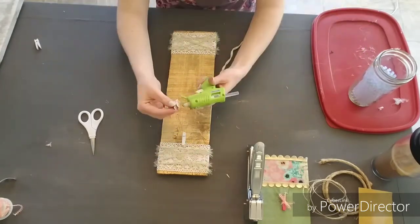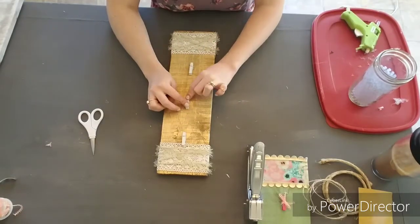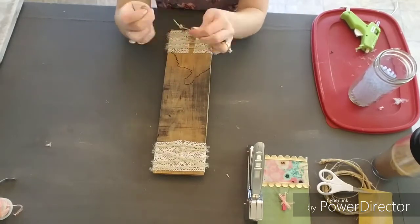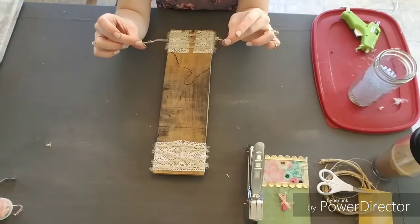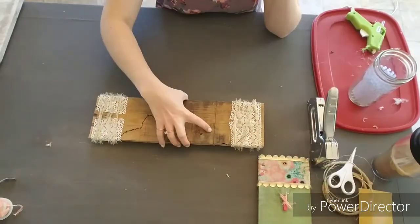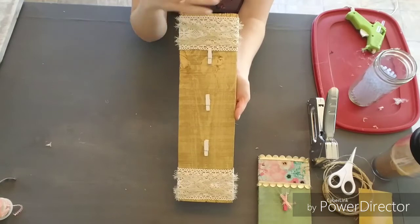After doing that to both sides, I'm going to hot glue the clips down just like I did before — just eyeballing them, but feel free to measure if you want. Now we just need to make our hanger for the back and I'll fasten that with my staple gun like before, making two little knots on each side. As you can see, our boho memo board is complete and I really love the way it came out.